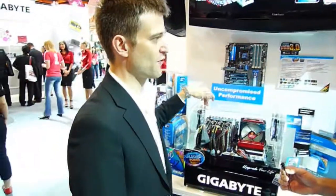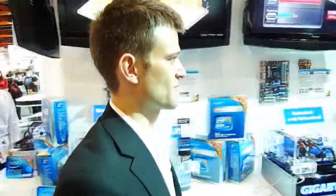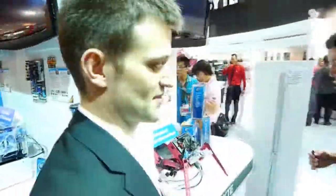We can run either 4-way Crossfire or 4-way SLI. And there's one other board I want to show quickly. That's our largest motherboard, and now this is our smallest motherboard.